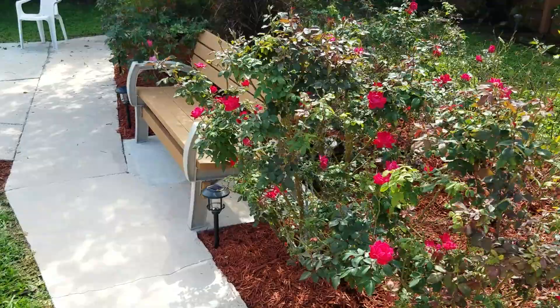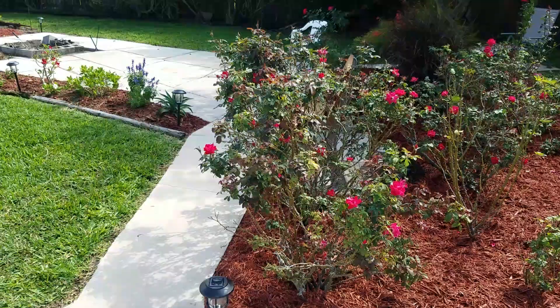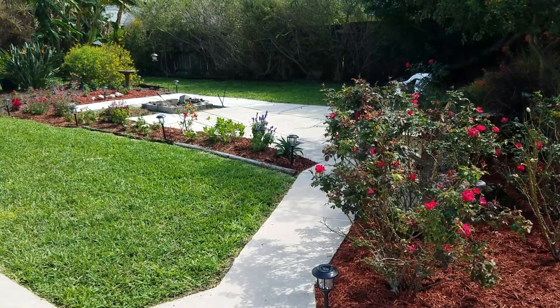Alright, the sun's coming up — gives it a nice little pop. It really looks nice. It's really nice when you've got the fire pit going back here. Alright, thanks for watching — give us a thumbs up and subscribe.